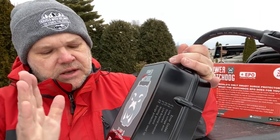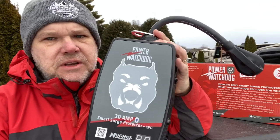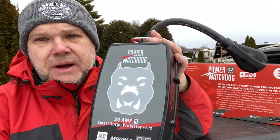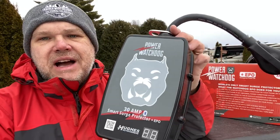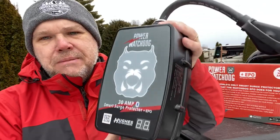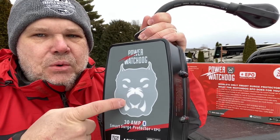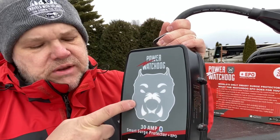Cody let me know that this thing is weather-resistant. You can have it outside and not have to worry about rain or snow or anything like that. He doesn't recommend throwing it into a lake — it's not waterproof per se — but it is okay to have it outside without worry. Now, you might be thinking, what exactly is the big dog? Is it just for looks? I'm going to show you in a little bit that this is more than just a graphic — this is going to be how we know everything is okay.